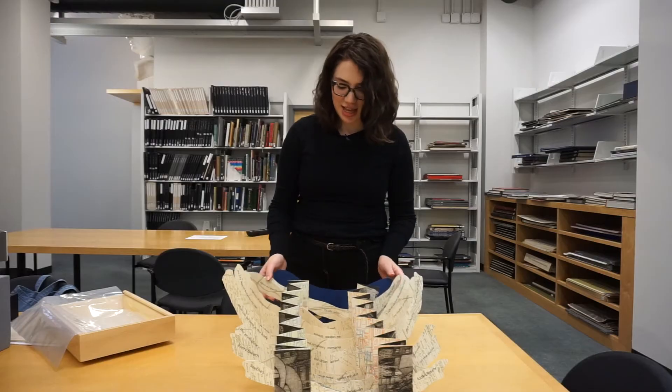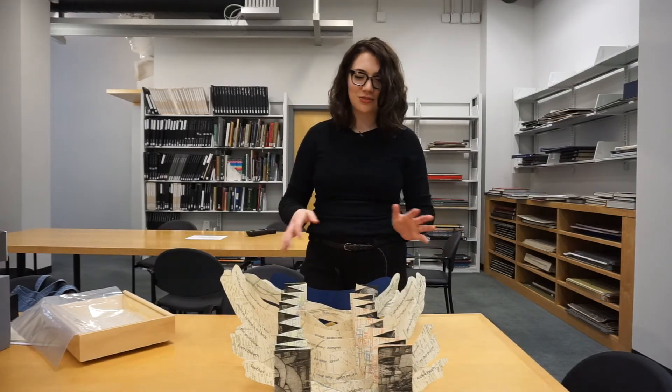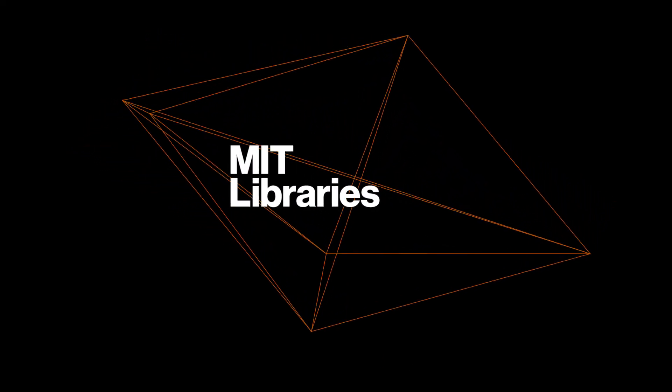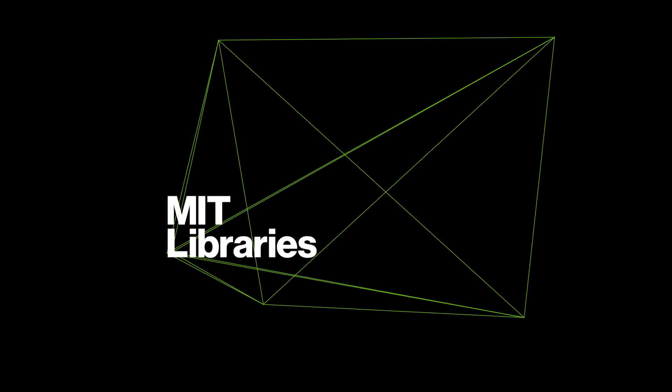This artist book is called The City Within by Natalie Drouse. The reason why we got it at MIT is because she plays with anatomy and architecture in a really interesting way.